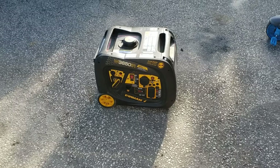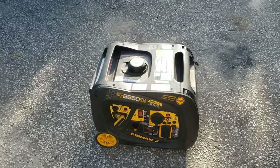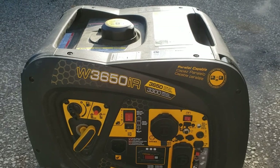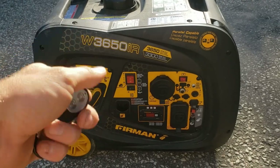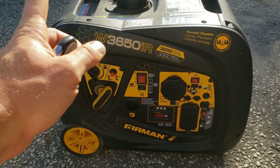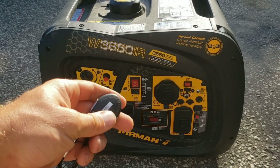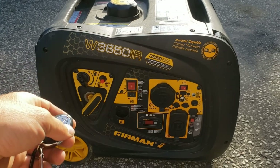Giving you an update on one of my purchases — this Furman 3650 IR. When it works it's great, but it's developed a problem where after running for about five to ten minutes it just stalls for no reason under about a thousand watts of load.